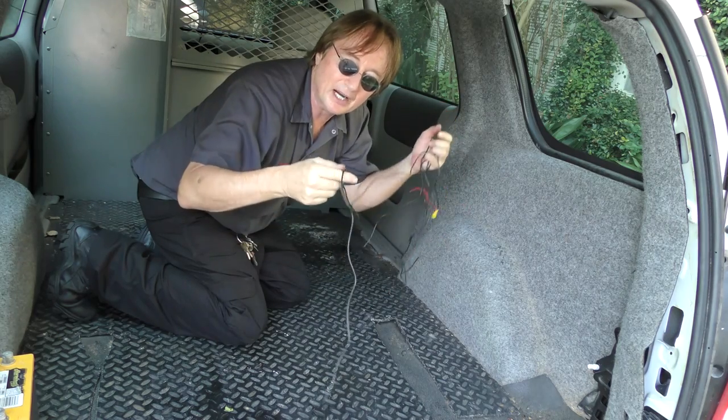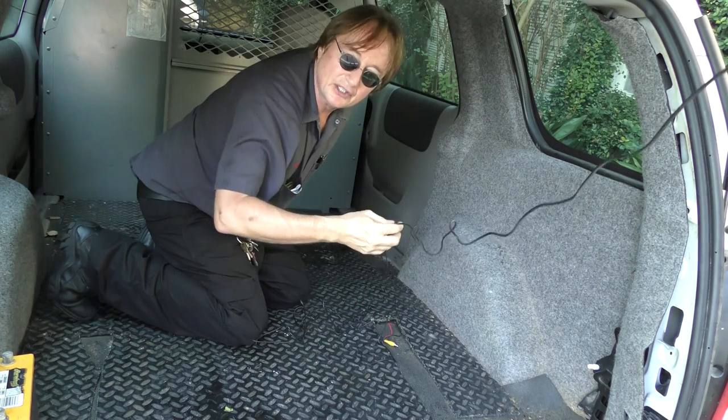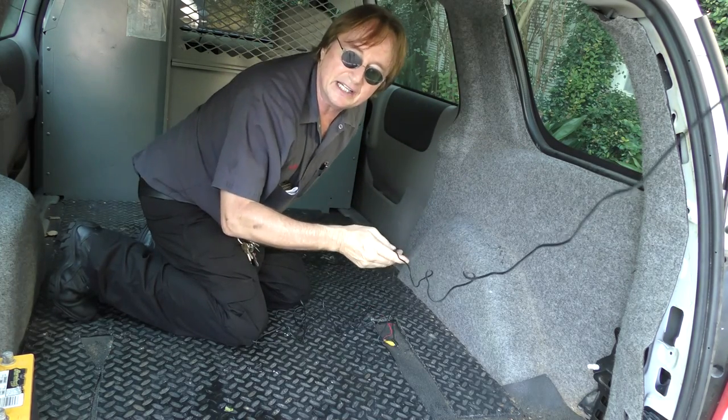But then comes the hassle part — you've got to get the long wire, which is the video cable, and fish it through the body so that it comes out the front next to the mirror.